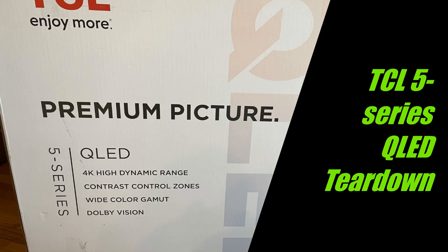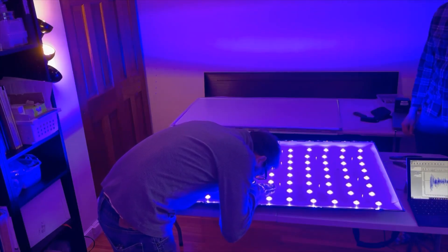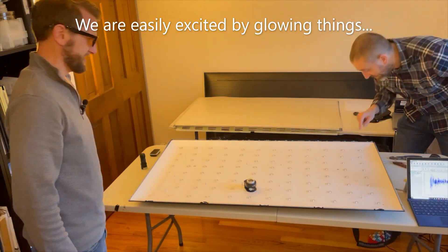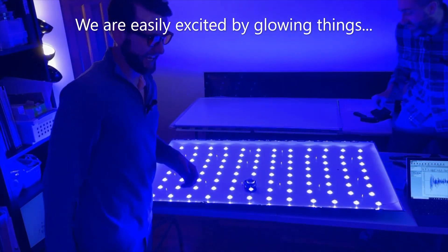Today we're going to tear apart a TCL 5-Series QLED TV. It looks like there are little yellow spots underneath — is there phosphor under this? You can definitely see it. Welcome, everyone. Today we're tearing apart a TCL 5-Series QLED TV with quantum dots inside. As you can see, we got pretty excited with what we found inside — there was a surprise waiting for us. So I'd love to share with you our analysis and teardown of this TV. Let's get into it.